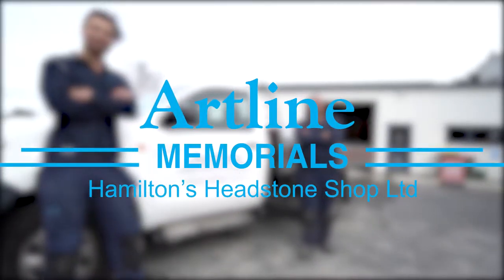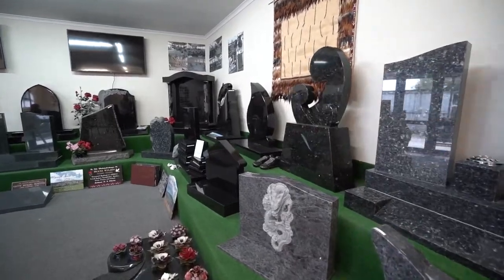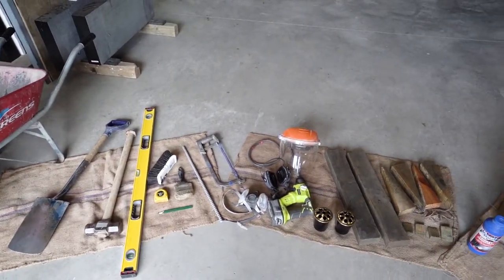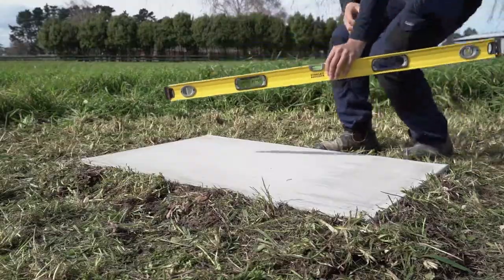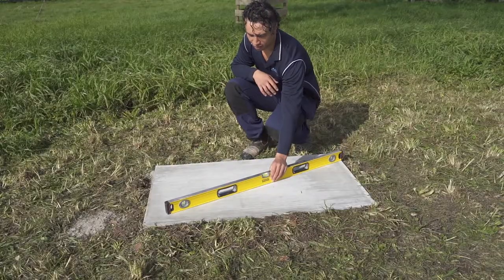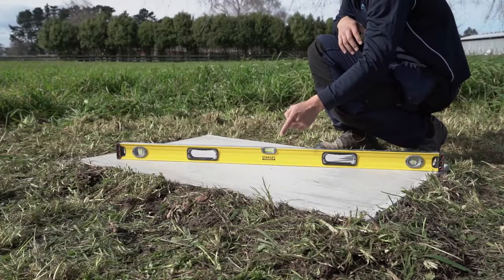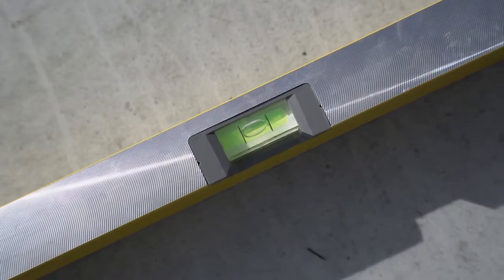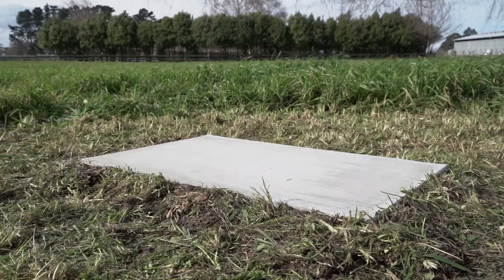Hey folks, welcome to Artline, where we'll show you a brief view of the steps we take to install your loved one's memorial. The very first thing we do is check the levels of the concrete on site to make sure your headstone will sit evenly. We strive to ensure every memorial is installed on a level foundation to prevent future problems.